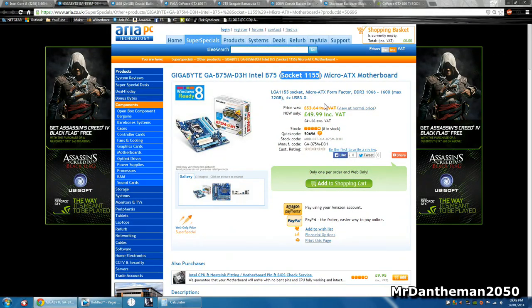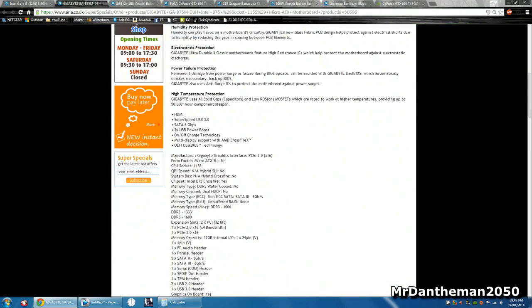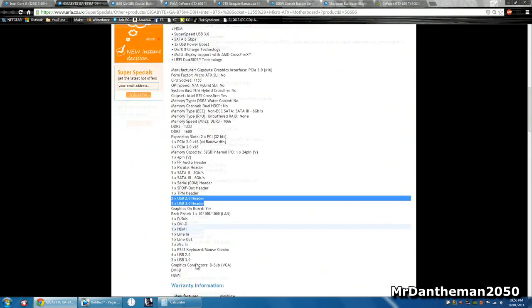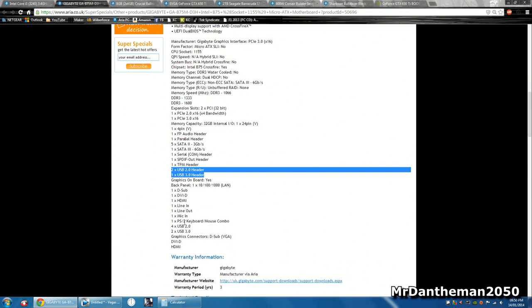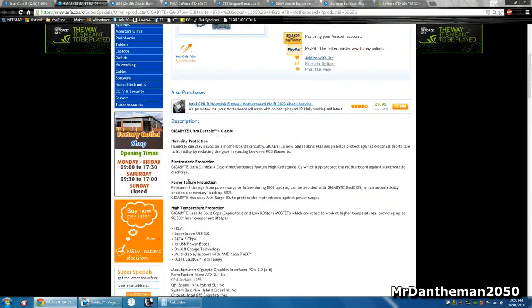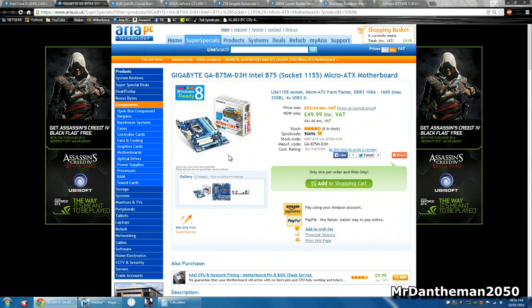We're gonna be grabbing an LGA 1155 motherboard — this is the Gigabyte GA-B75M-D3H. It runs on the Intel B75 chipset, it's a micro ATX motherboard and can support up to 32 gigs of RAM. It has four USB 3 ports and can support RAM all the way up to 1600 megahertz. It's got six SATA ports with one being SATA 3, or the six gigabit port. You've also got headers for USB 2 and 3, as well as audio ports. Most importantly it's got a PCI Express 2 port and a 3 port, and for 50 pounds that's not bad.